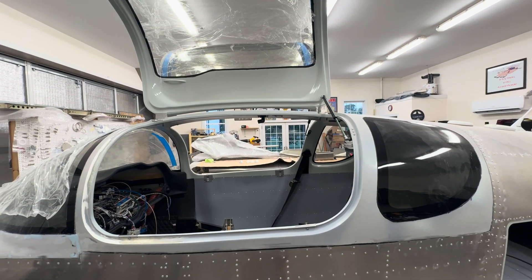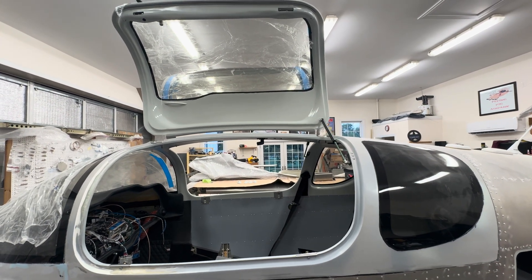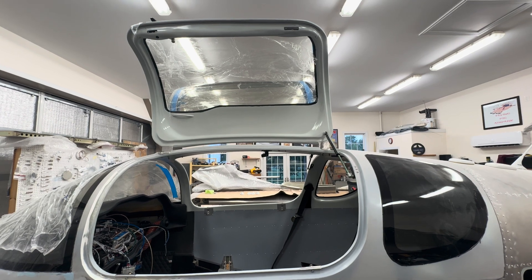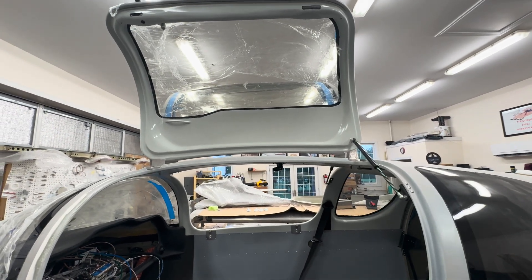Hello everyone, welcome back to my Sling TSI build. I wanted to go over what I've done for the last couple of weeks. I probably haven't gotten as much time in as I would have liked, but I did get the doors finished. I talked about the pilot side door last video.